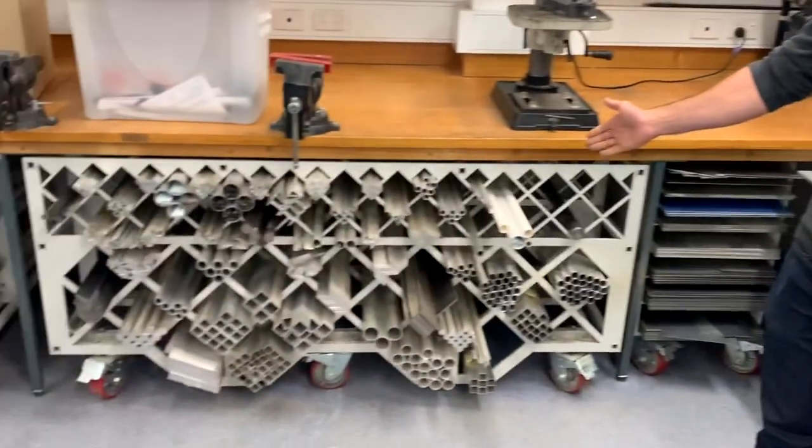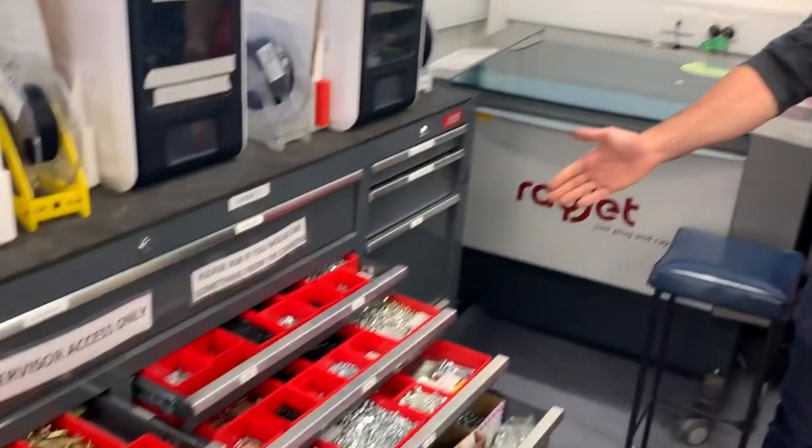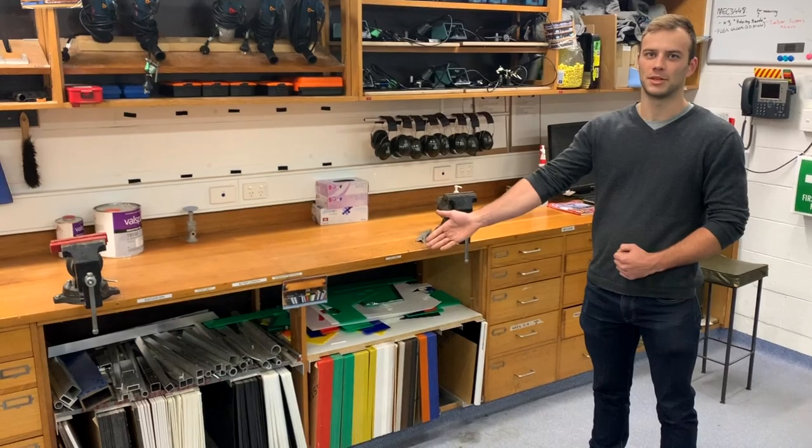We have a range of materials to use: sheet, solid and hollow section in steel and aluminium. We also have a range of fasteners and joining products. Finally, we have a range of acrylic and polypropylene sheet.